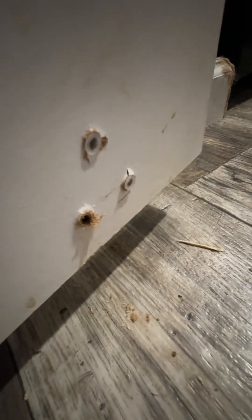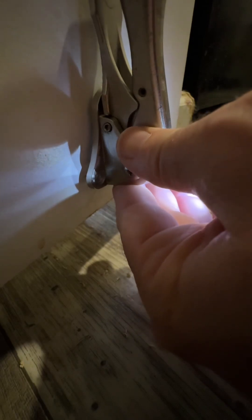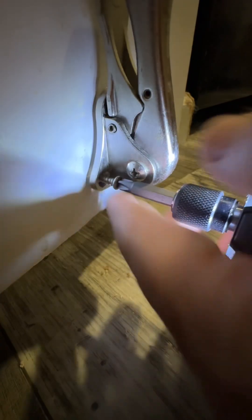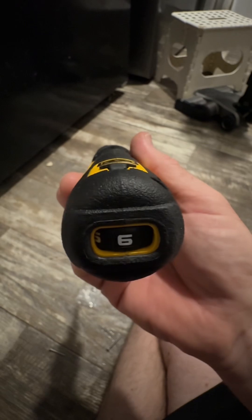You want to make sure those plastic anchors are in there snug, or they'll also spin when you add the screws. Now we can reinstall the doorstop — oh yeah, perfect! Look at that, the doorstop is working correctly and we're good to go.